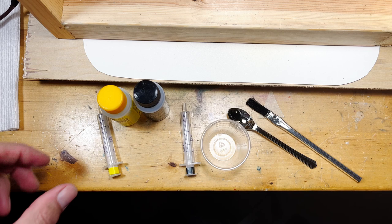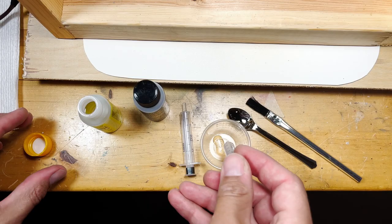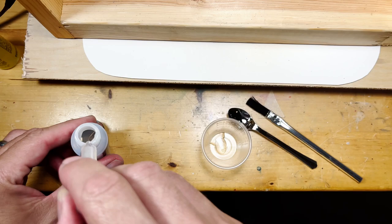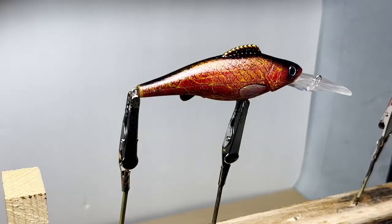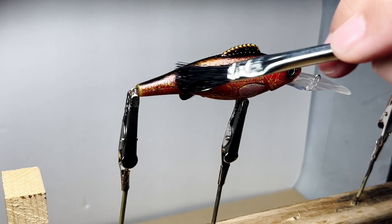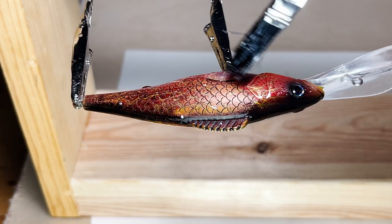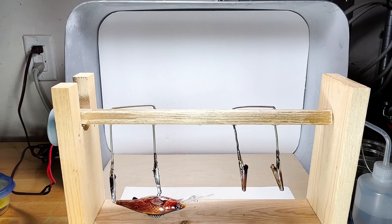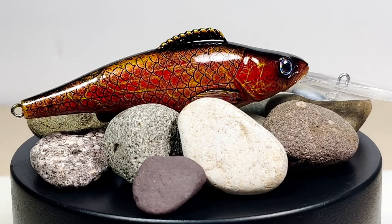With the epoxy clear coat tools together, it's time to mix and apply. The lure spins for three hours and then dries for twenty-four. Thank you for watching and don't forget to subscribe!